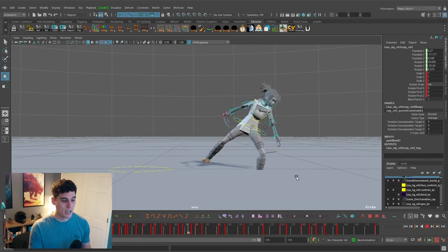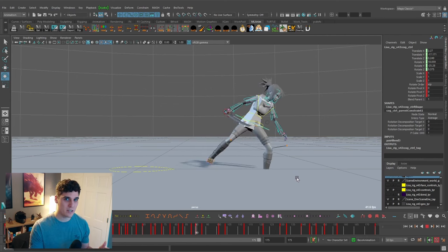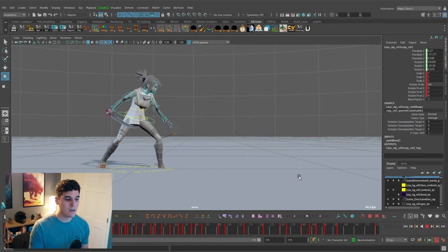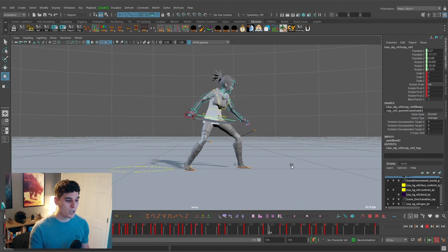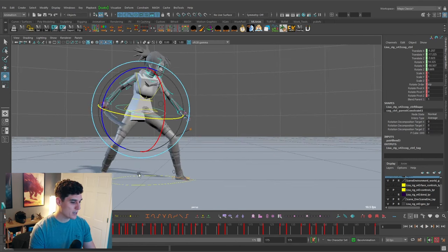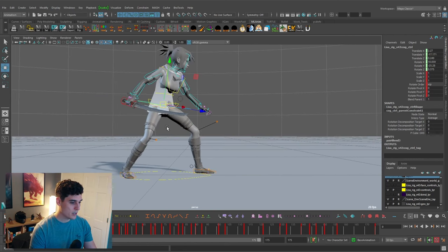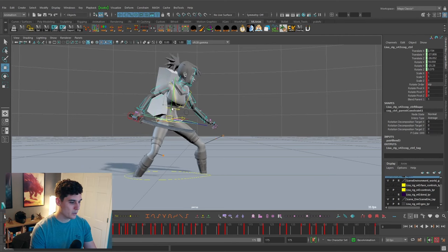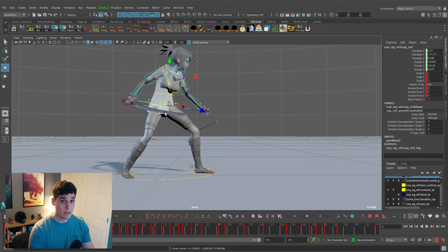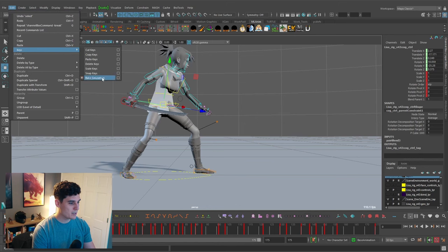The next thing for me to do is a leg pass. You can see the legs are going through the floor — they're stuck in one pose throughout the entire animation. I really want to get this grounded, and doing a leg pass will really start to flesh out the animation. What I want to make sure I do is get the feet back to world space so they're no longer following the cog control of this character.